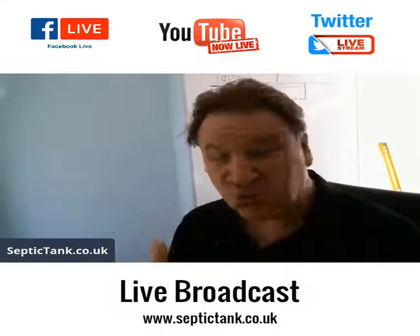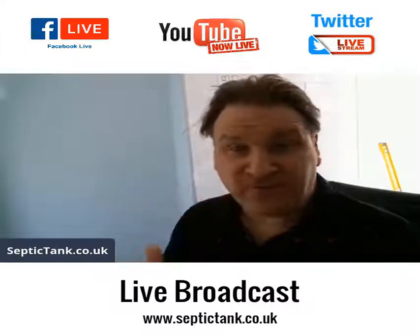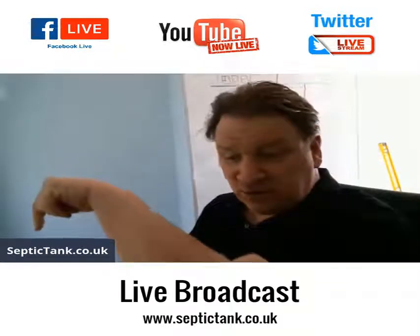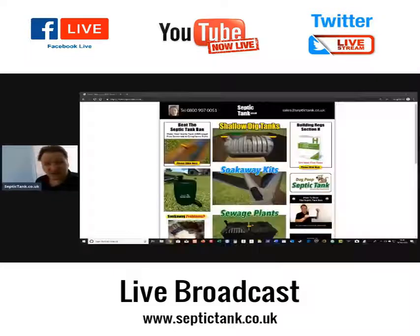I'm broadcasting live now on Twitter and on Facebook. If you'd like more free information or you'd like to see many of the recorded broadcasts I've done, then just go to septictank.co.uk. There's my shop and my site where you can get more information.